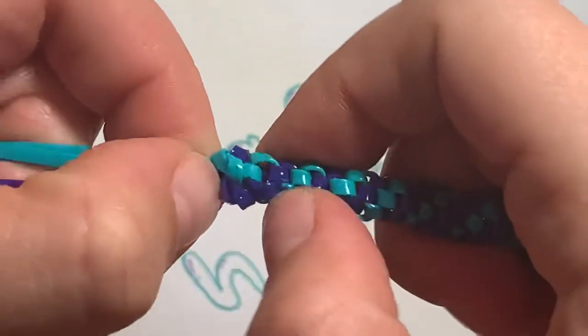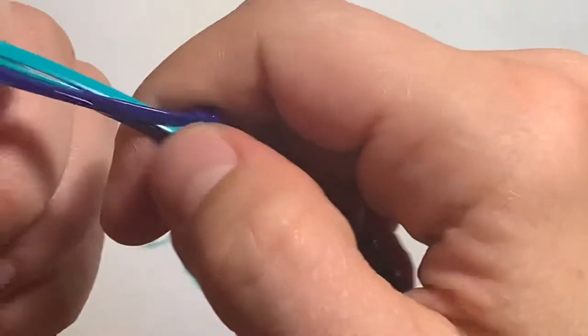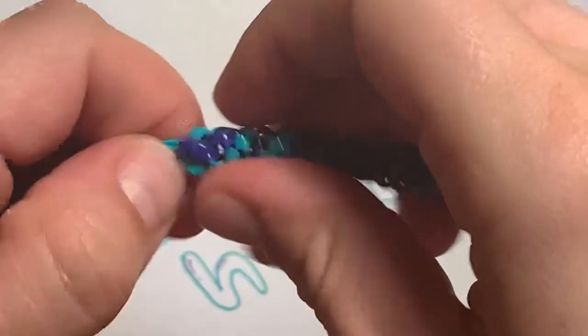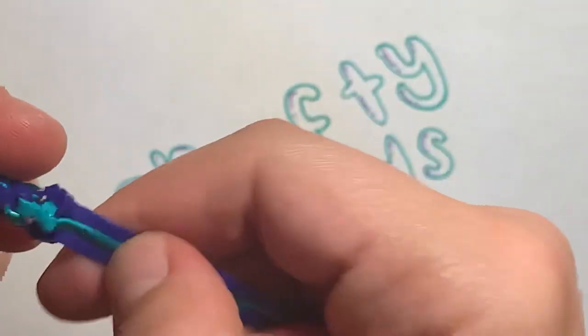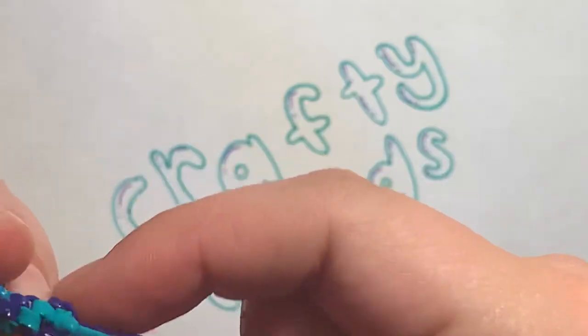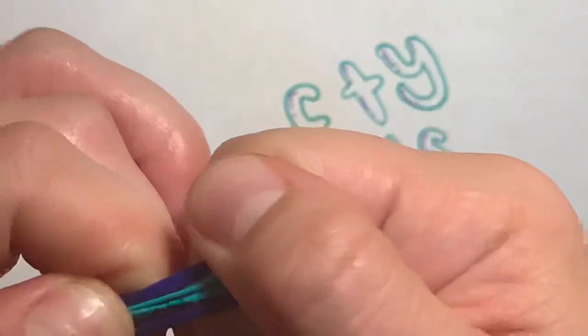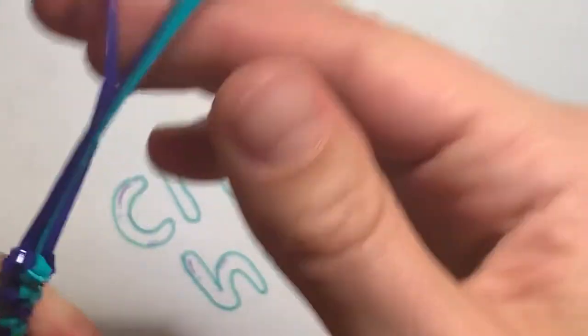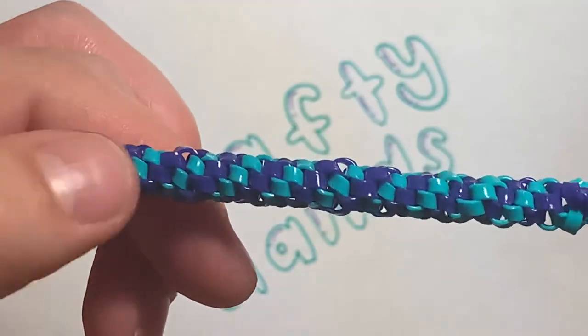Now I can start tightening it a little bit more using my thumbs, pulling it a little bit tighter. You can see I'm using more force now, and there you have it — I secured the ends like so.